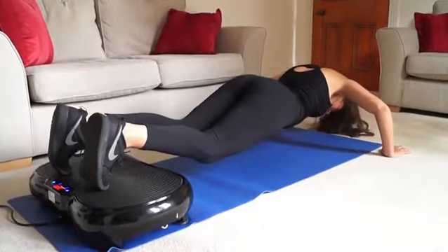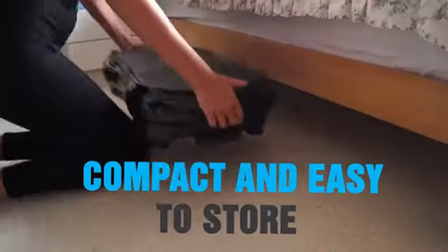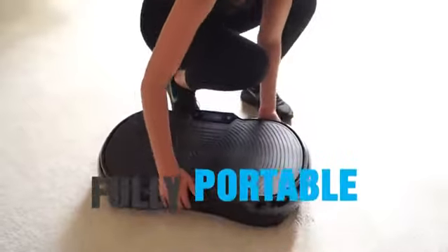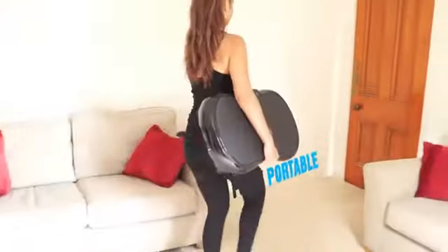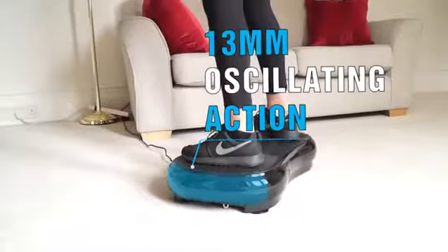Worried about space? The innovative and slim design of the Bluefin Vibration Plate means that you can store your plate easily under a bed or in a cupboard. The slim design means it is fully portable, enabling you to work out wherever and whenever you want around your home.